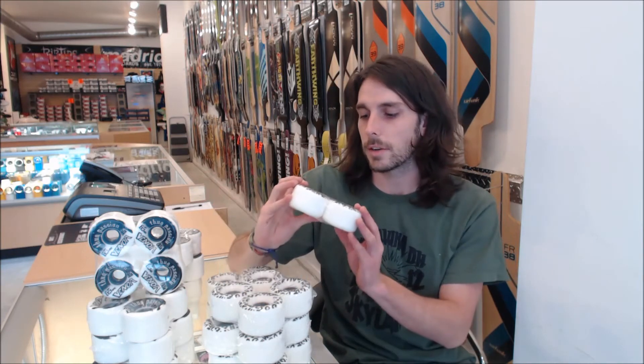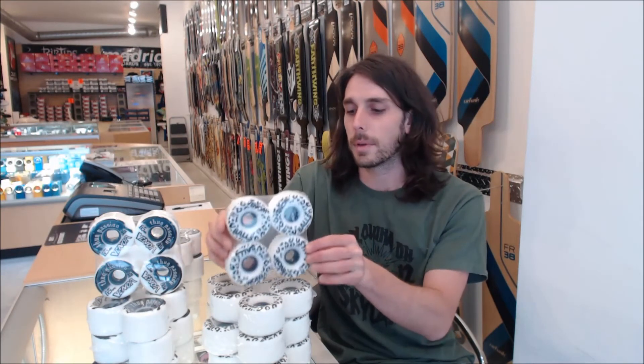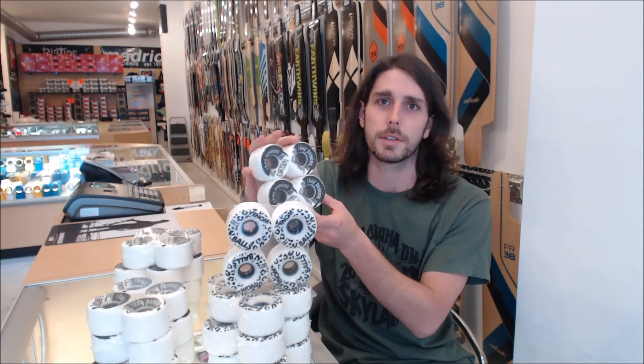Basically these wheels are a centerset free ride wheel. The 70mm ones are true centerset, so you can flip them. The Thug Passions come in 65mm — they are slightly offset, but in my opinion you can probably still flip the wheels and get away with it just fine.